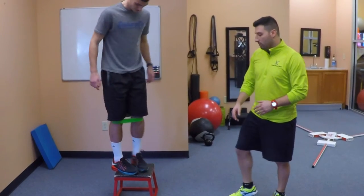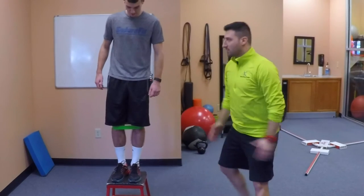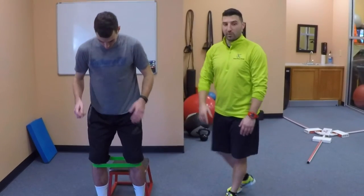Putting it all together now — I want you to sink into it. When you land, don't land stiff-legged. Land and sink into the motion. That was much better.